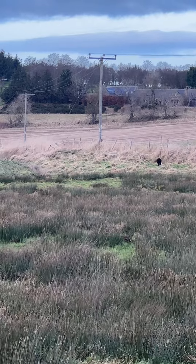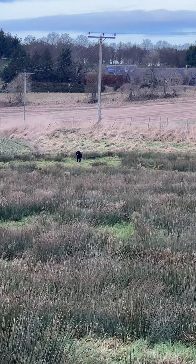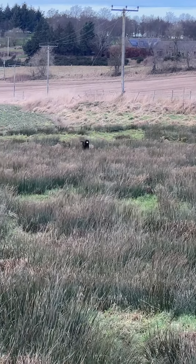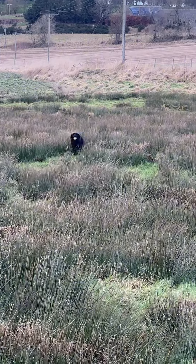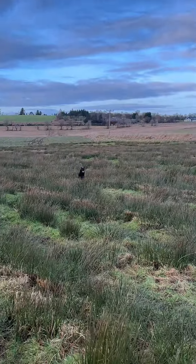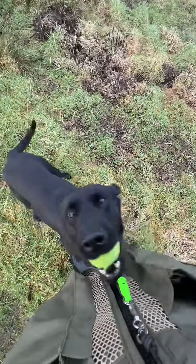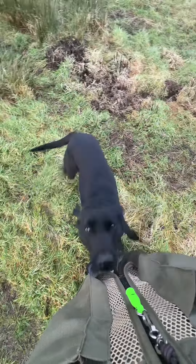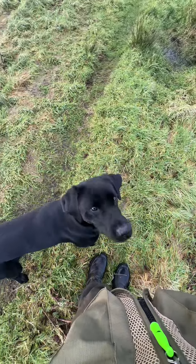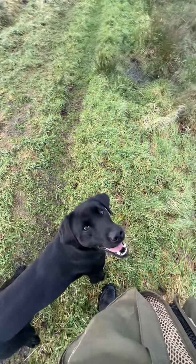Now it's on the way back I'm more concerned about him. He's taking a cracking line back. If he was going offline on the way back I would maybe have a hand out guiding him the right direction. Good lad, good lad — a bit of praise. I'm in no rush to take that from him. Good boy, letting him have his reward.